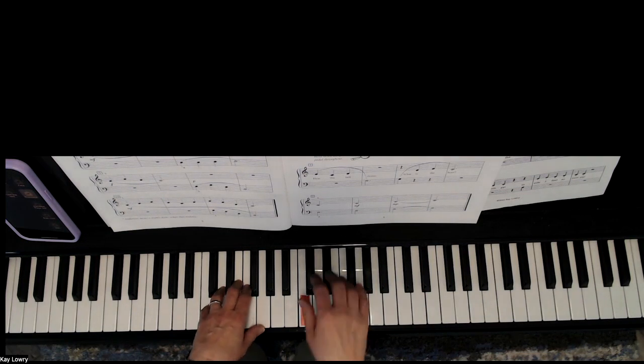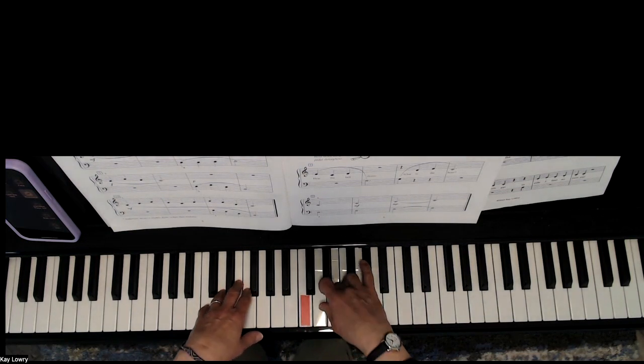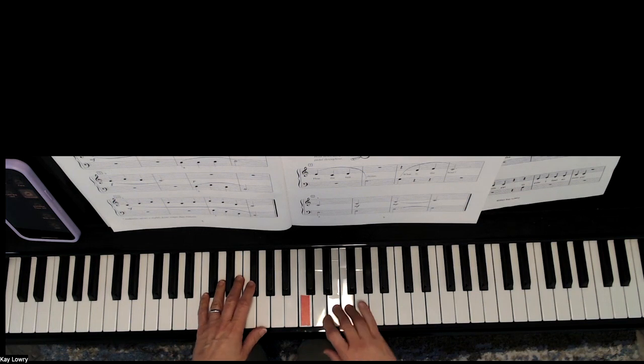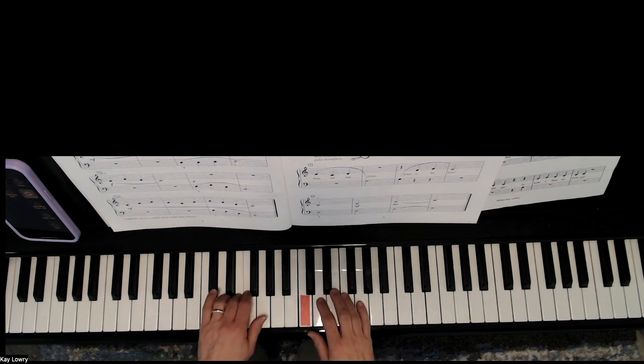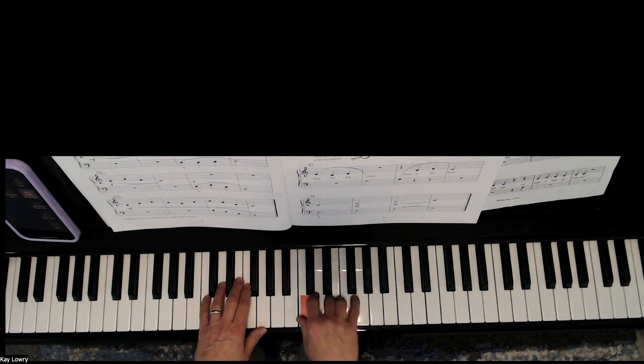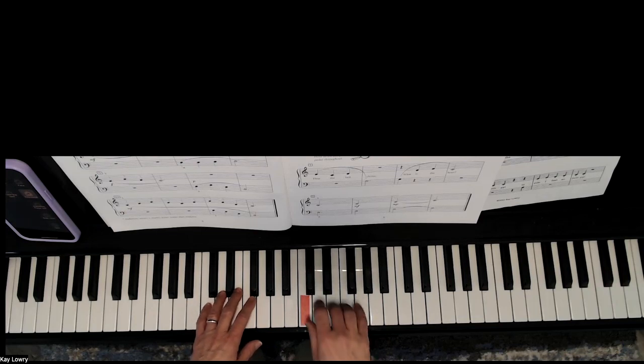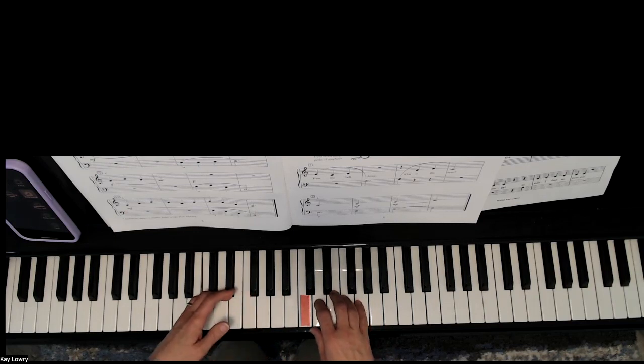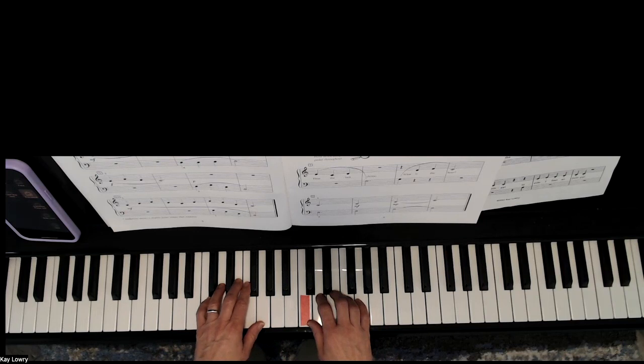Here are the first two lines. Now here is measure nine and ten. We're going to be doing some skips. Just let your arm connect and rotate your arm to make it really connected. That's as simple as it is. Pause the video and practice measure nine through twelve.